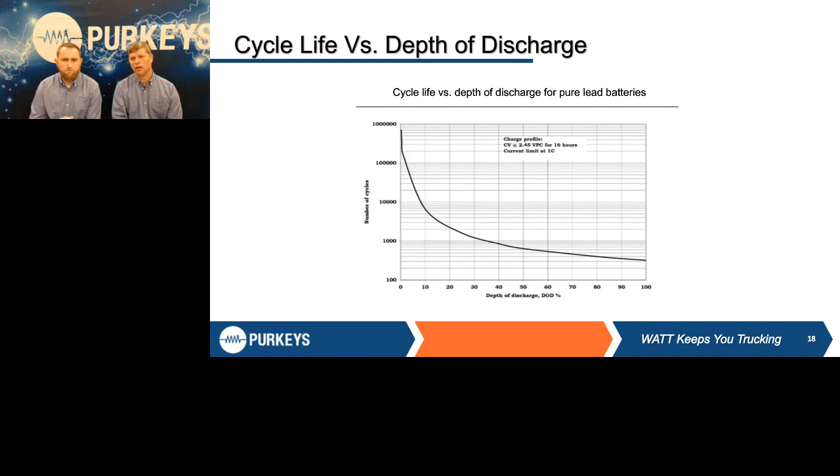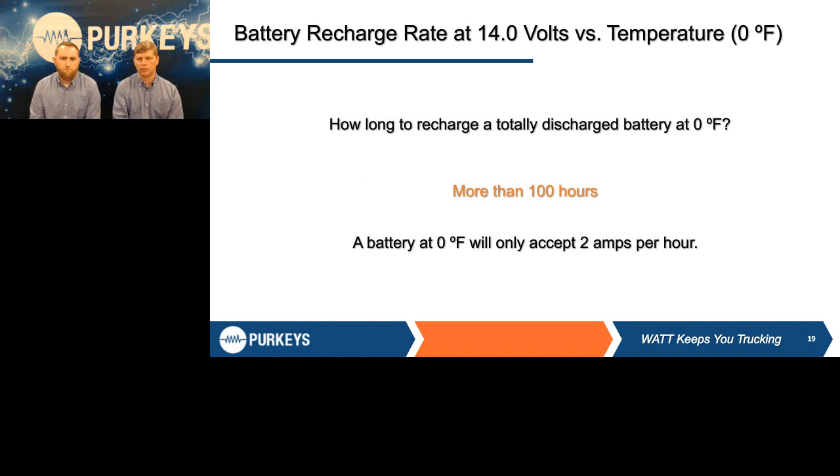One of the things we talk about is wintertime — batteries are like me in wintertime: the colder they are, the less they want to work. If you take a battery down to zero degrees at 14 volts, which is typical of the high rating for a voltage regulator, how long do you think it's going to take to recharge that battery? The answer is more than 100 hours. It takes a long time to recharge a cold-soaked battery. In cars, the battery is under the hood with the engine, so it gets engine heat. But in heavy-duty vehicles — school buses, Class 5, 6, 7, 8 — those batteries are not in an engine compartment, so they're never going to pick up that heat. You don't ever want to jumpstart a vehicle in the middle of winter and assume the driver is going to drive long enough to recharge those batteries — you can't change physics, and batteries will not accept that charge.